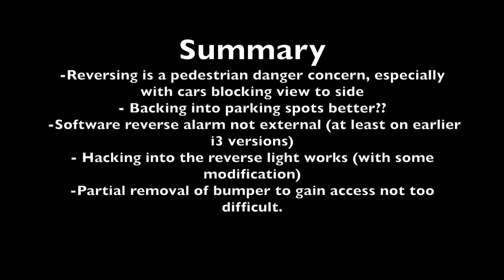In summary, I've had multiple occasions where pedestrians have either come close to or come into the side of my car when I'm backing out of a parking spot, and it's a bit of a concern. One other thing I could do is back into parking spots, which might actually be a simple solution to this problem. The software activation of the reverse alarm is an internal alarm only, so it's not loud enough to be heard outside — not really a solution, at least with these older generation i3s.